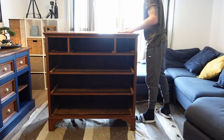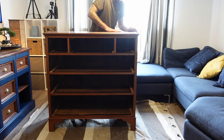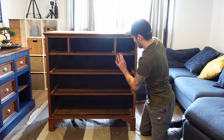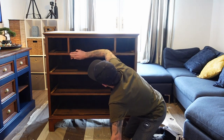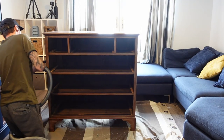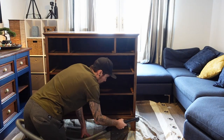Now that Chantelle's finished with all the cleaning, I'm going to give the whole unit a good scuff. I gave the unit a quick vacuum and wiped it down with a damp cloth just to make sure the whole unit was clean before we moved on to the next step.